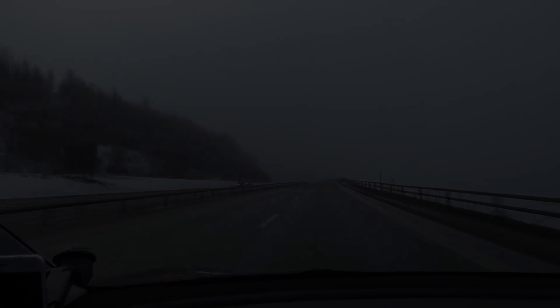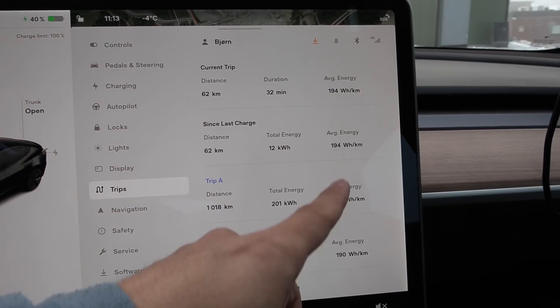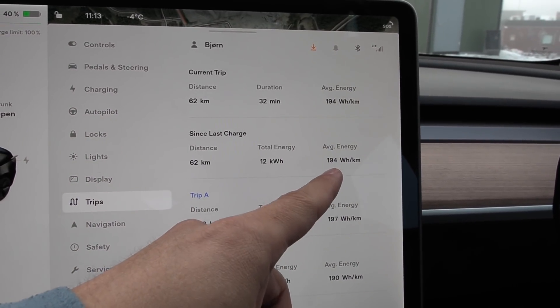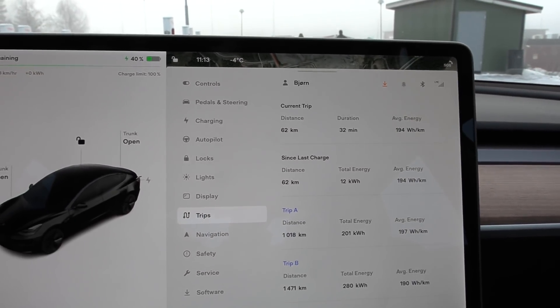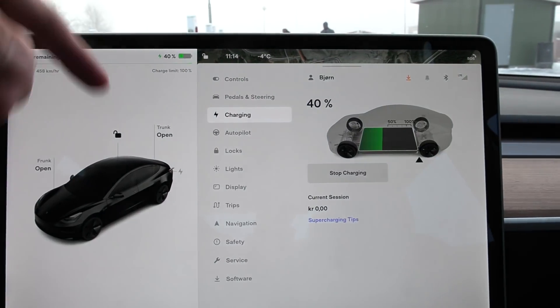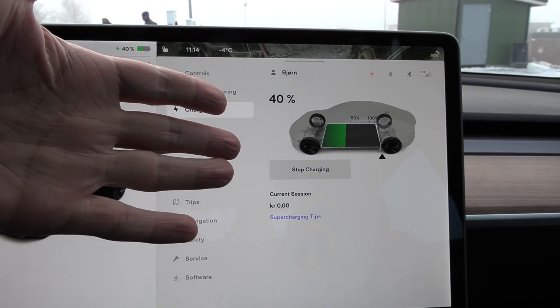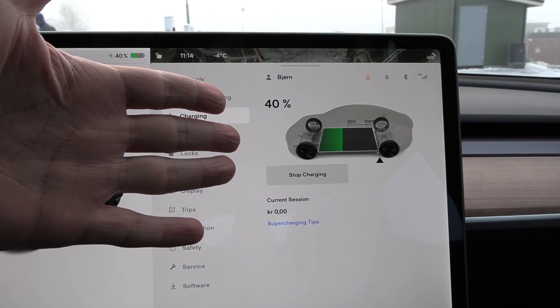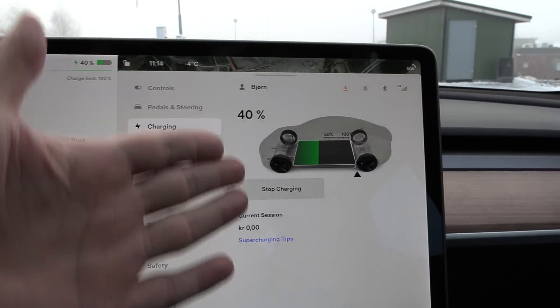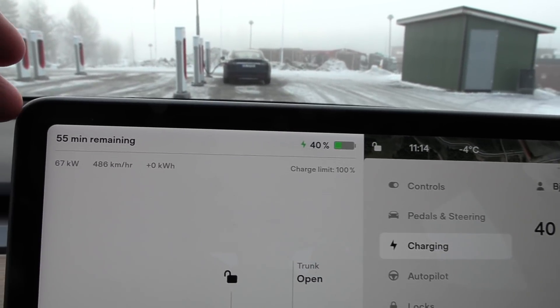Let's get back to the starting point. Round one: it's minus four over here, 194 watt hours per kilometer — very impressive. Now we just have to charge the car to 100%, and it will take 55 minutes.